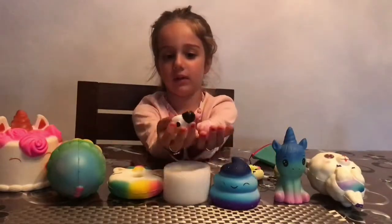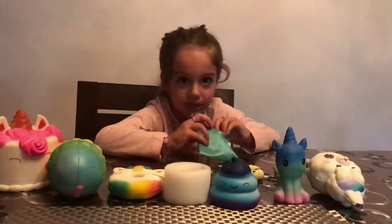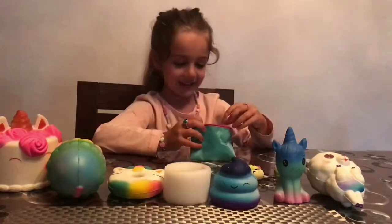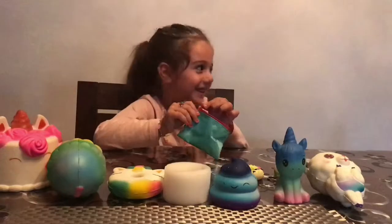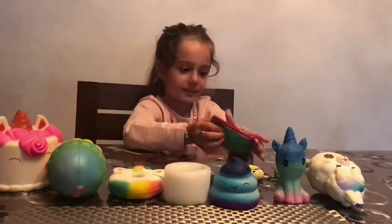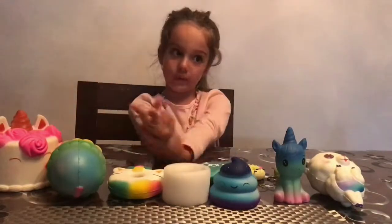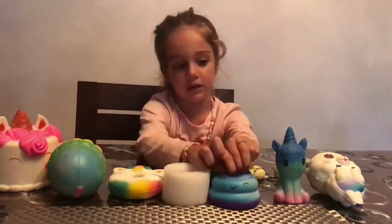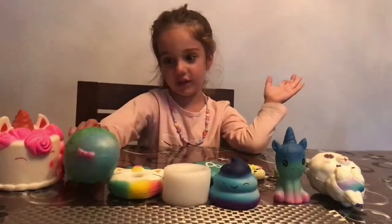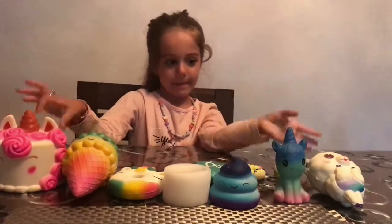So we like our squishies, don't we — in case we didn't know! If you like squishies too put your thumbs up — squishies number two, share the video! Two videos of squishies — subscribe to Francesca's Treasure Cals to never miss out on a new video. Bye bye everyone!